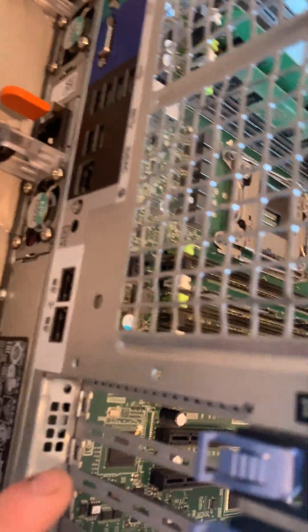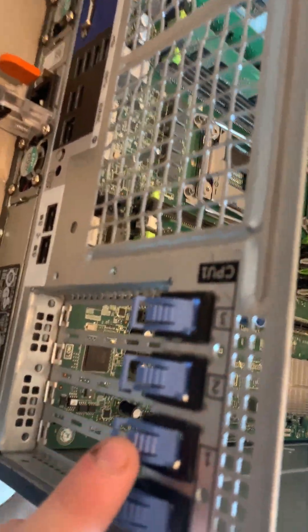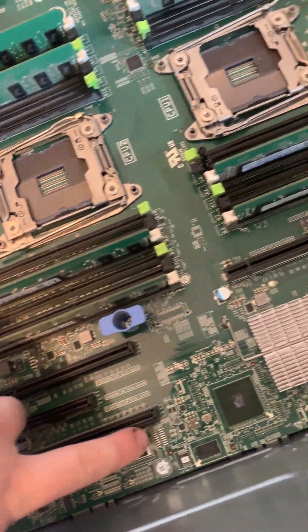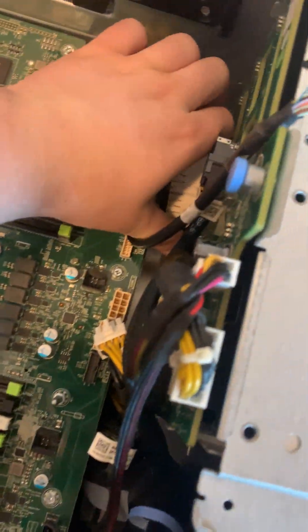CPU one's PCIe is right back here, and you can see this is the main one — the X16 for a graphics card. I put an RTX 2080 in here too, but I had to do a mod where I had to use a PCIe graphics cable. It uses a regular 24-pin, I'm pretty sure, but it uses a weird connector right here that's not standard to power the PCIe slots.